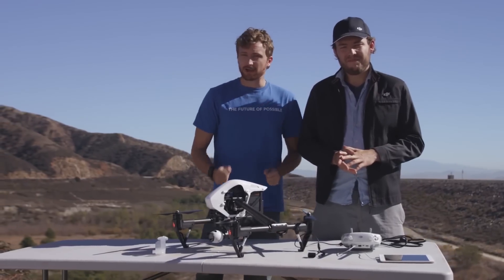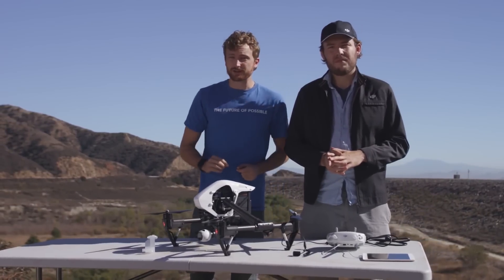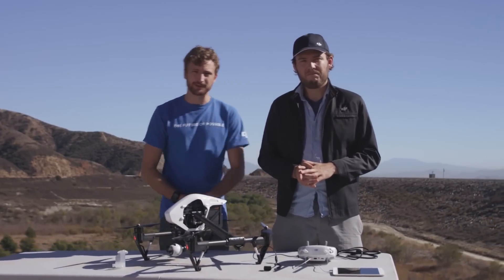Now you are almost ready to fly, but before doing so, make sure you check out our next video on how to fly the Inspire. See you there!